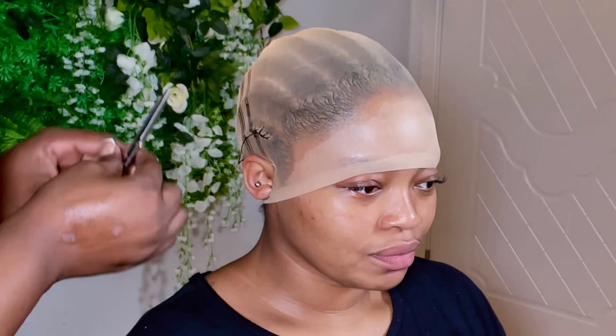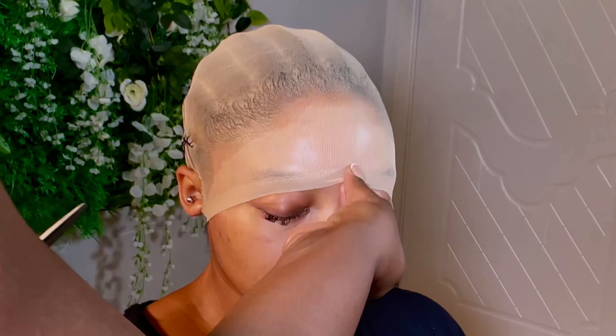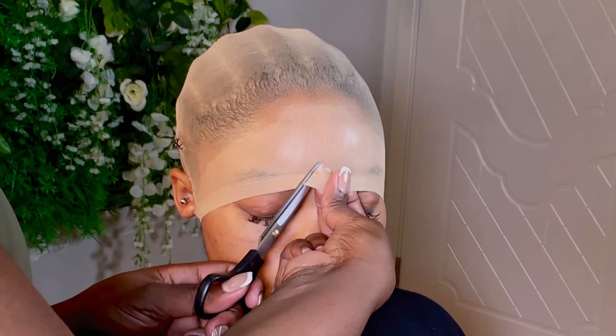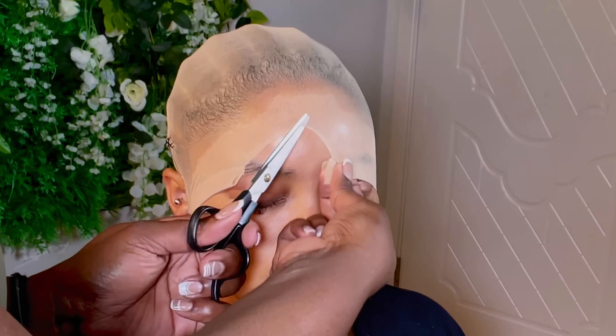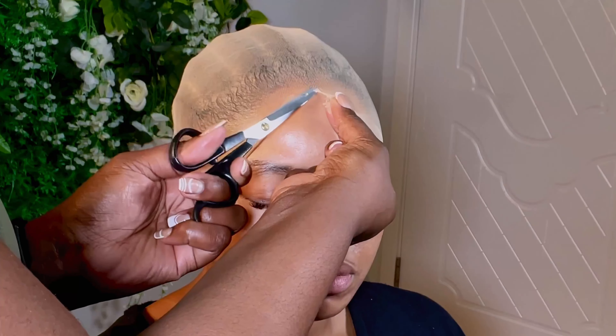Hey guys, I know it's been a long time since I uploaded a video. I've been so busy with my masterclass — by the way, if you don't know, I have a masterclass teaching you guys how to make wigs, install wigs, revive your old wigs, and everything. So today I am going to show you guys how I install this wig. I think it's my new method — let's just find out.